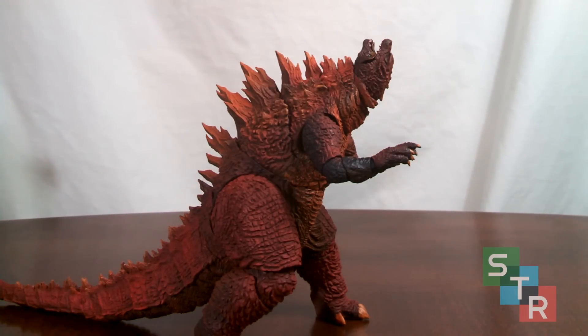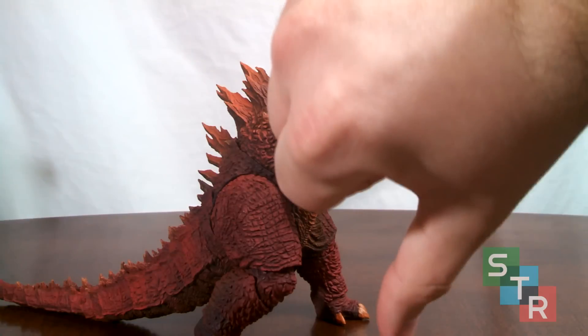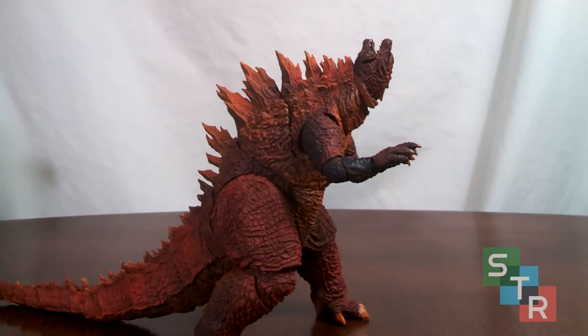Overall the paint on this thing is a complete crapshoot. Some turn out wonderful — I would say despite my issues, mine is within the top 10, because some just look like absolute garbage: the eyes are horrible, the mouth is completely messed up, the claws and toes look absolutely worse. Variants like this, if done correctly, could drive SH Monster Arts fans wild. But the execution and straying so far from the promotional pictures — thumbs down. At least the sculpt is still very very nice.